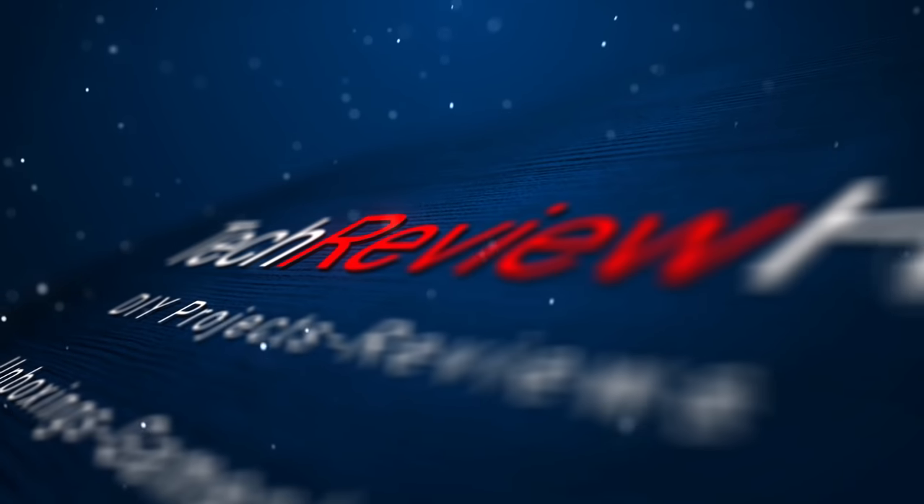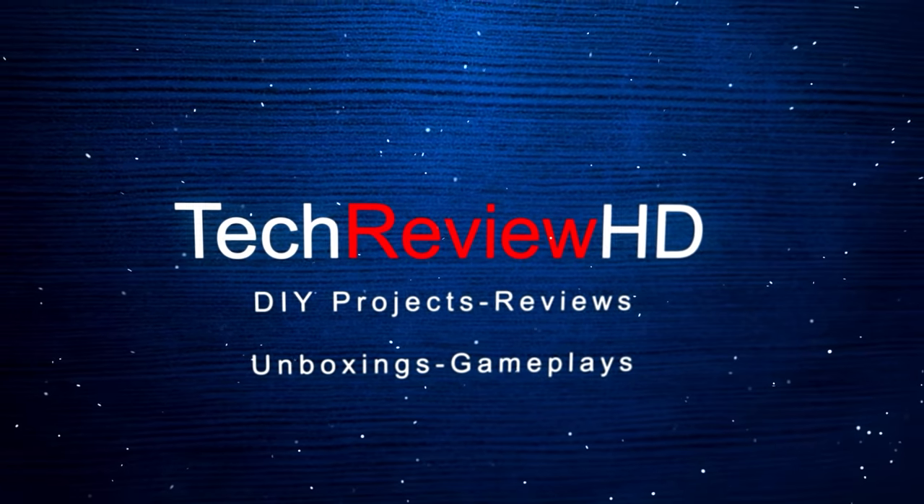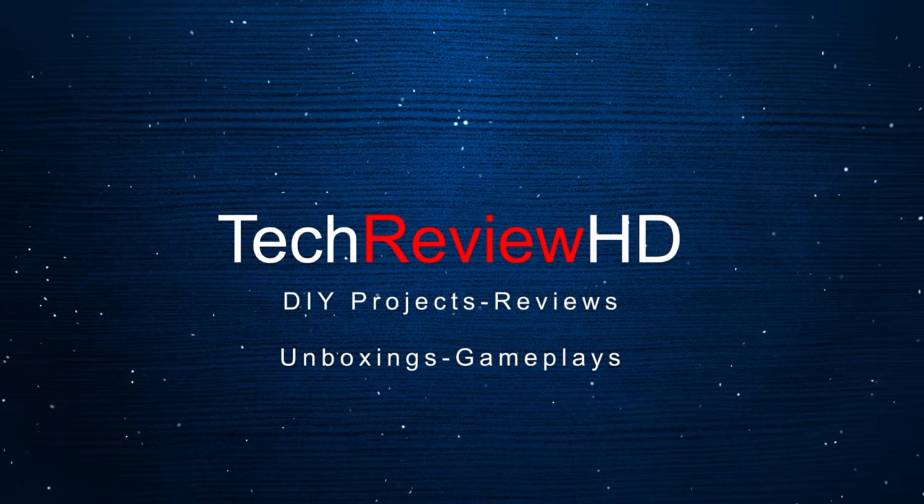Oh my god, this feels awesome! Hey guys, this is Vimal here and welcome back to my channel. It's Diwali week and I am super excited because I have planned some amazing content for you people and we'll be having super fun in the upcoming videos.